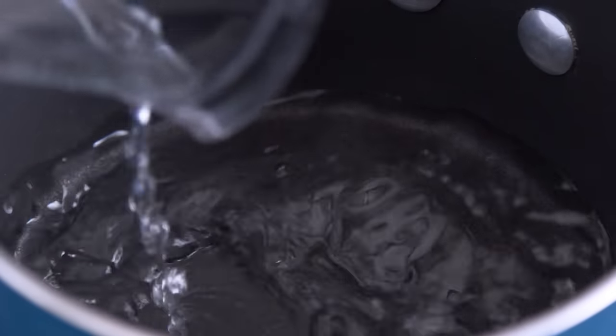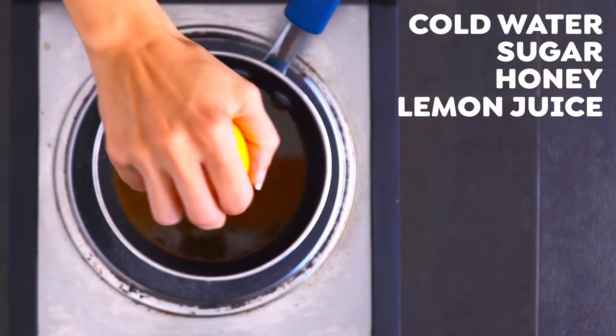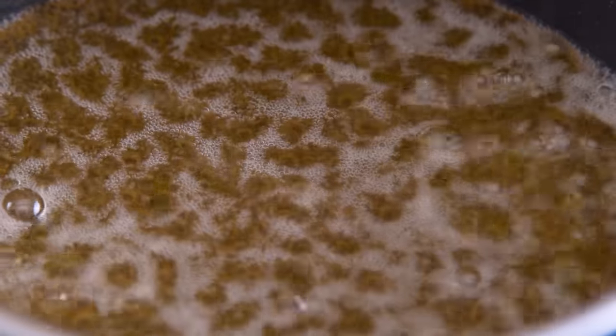While those toast, we can get the simple honey syrup going. Add cold water and sugar into a saucepan over high heat until the sugar dissolves, then add honey and lemon juice. Bring to a boil, then lower the heat and simmer for 10 to 20 minutes until it thickens to a slightly syrupy consistency.